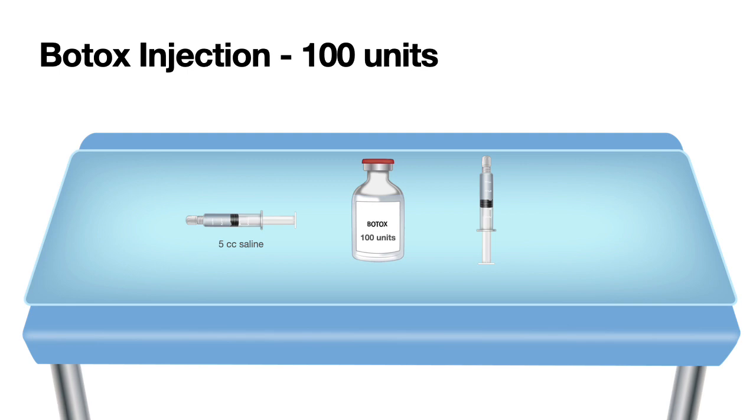When injecting into the vial, inject very slowly. Do not shake the vial — just roll it. When withdrawing the solution back into the syringe, aspirate slowly. The syringe will then contain 100 units in 5 cc of saline, meaning each cc has about 20 units. Then take an injection catheter, prime it, and you should be ready for injection.